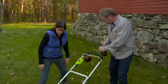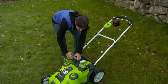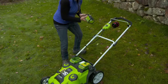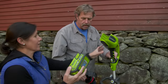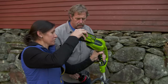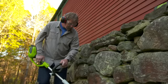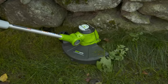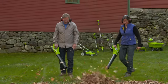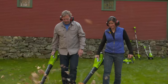Pop that battery out for me. What we're actually going to do is bring it over here. We're going to lift this up and pull this out. There's plenty of juice left in it, so we are going to use it on our string trimmer. This is where the interchangeable part comes in. Look at that. And I'm going to trim all along this wall.